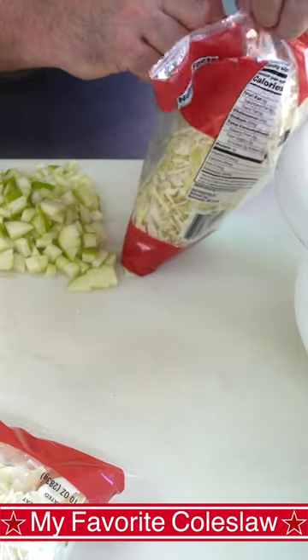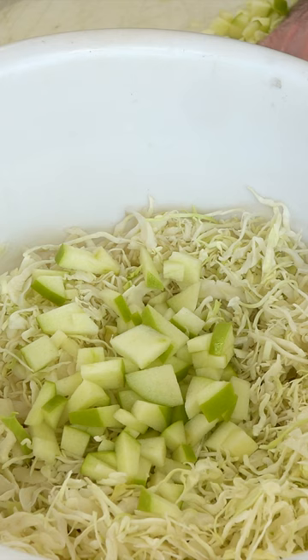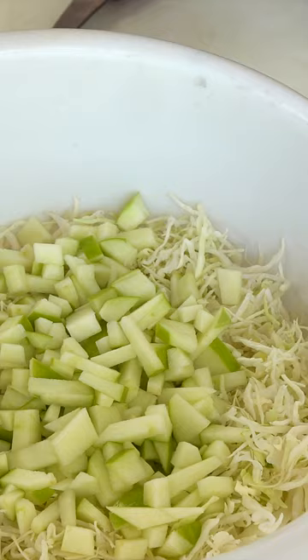I've got some pre-shredded coleslaw mix. Into that I'm going to add one Granny Smith apple that I just diced up. I've also got some golden raisins — I'm going to put in roughly somewhere between a quarter to a half a cup.